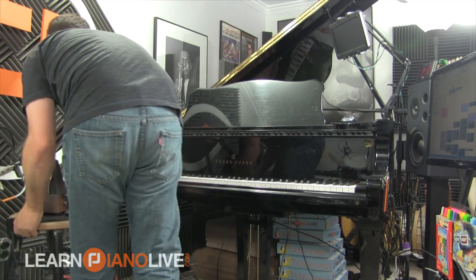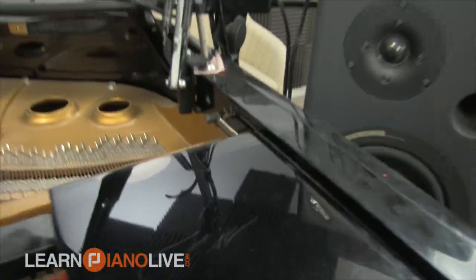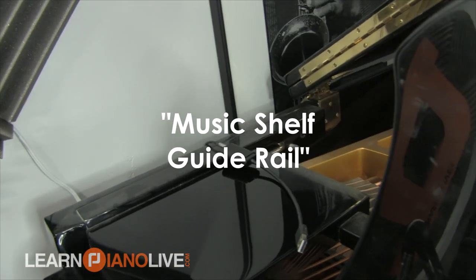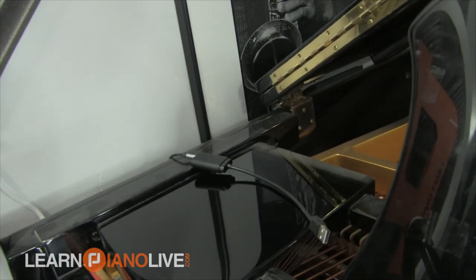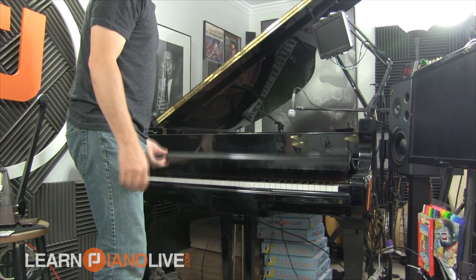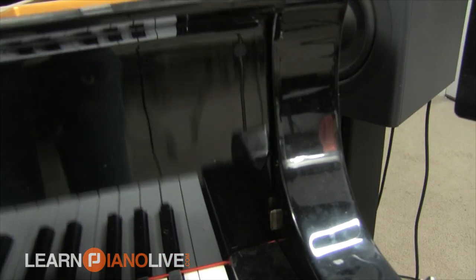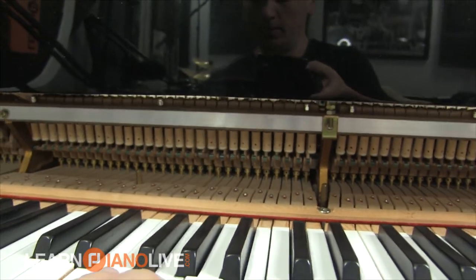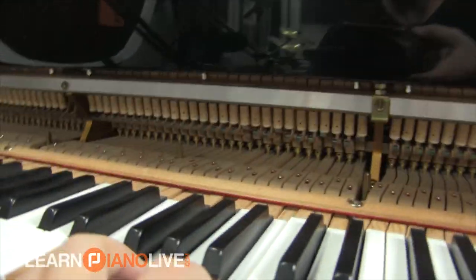Before you go tearing your own piano apart, I would recommend having a piano tuner technician come over and just watching them take your piano apart — that would help a lot so you don't break something. This top part here is the music stand; it can slide back and forth. If you pull it toward yourself, you can see there's a little rail it slides on, and you can pull it all the way off. The fall board has a little peg where it just lifts right out — you don't have to unscrew anything. Carefully put it to the side, making sure it's not going to fall over.